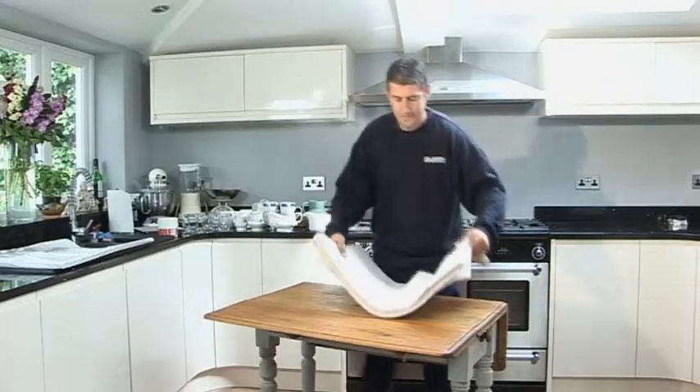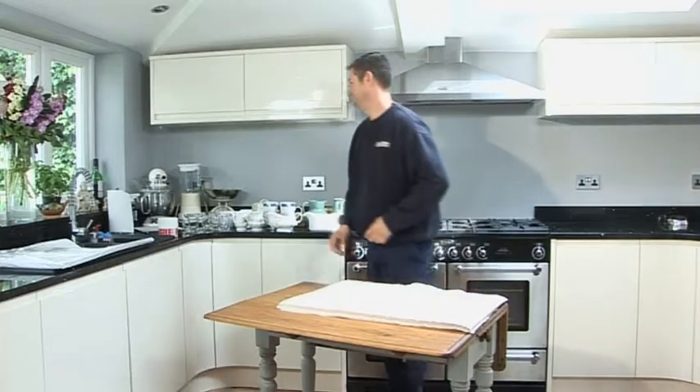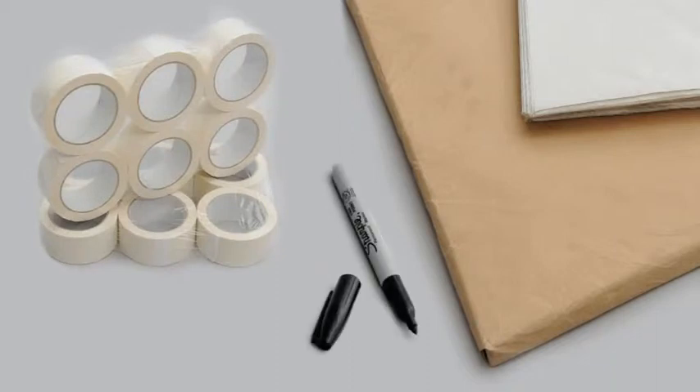Always make sure you have a flat surface to work on. Have all the materials you will need nearby including packing paper, packing tape, a marker pen and scissors.